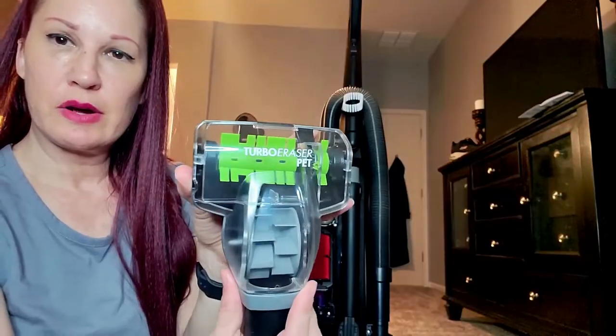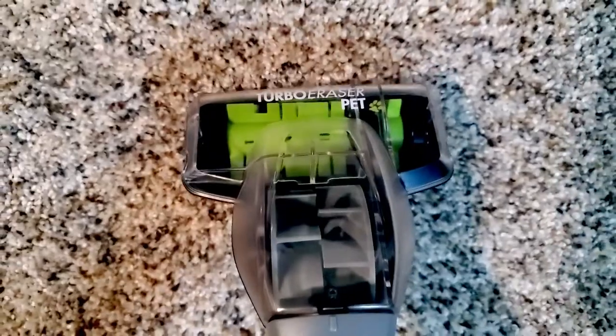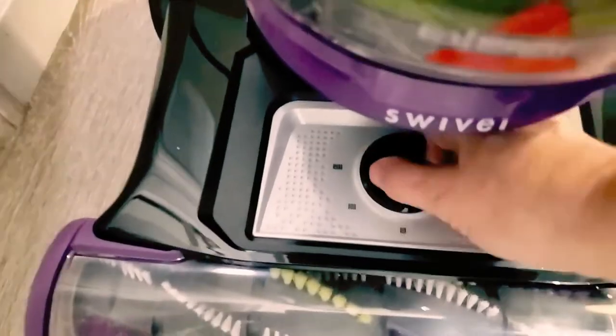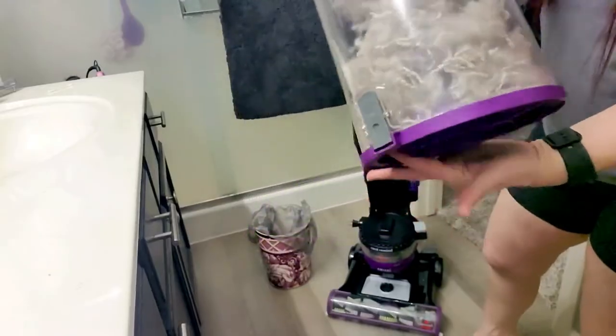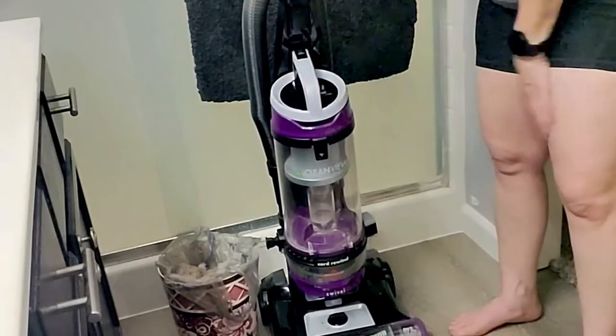Let's try the turbo eraser pet. It looks like it stops when it's actually touching the surface and then once you're moving it away from the floor is when it actually uses suction. Let's see how it works on hardwood floors. When we're all done, you just press this little button here to release the tank. Look at all that stuff it picked up — dump everything in the trash. It even came with a filter that smells amazing, and then you just snap it back into place.